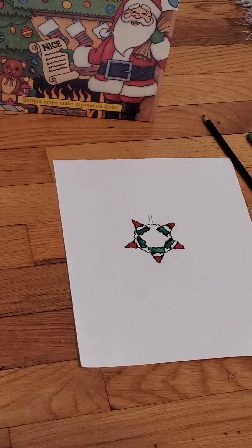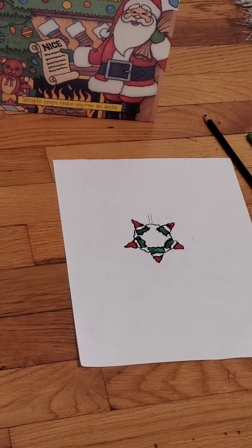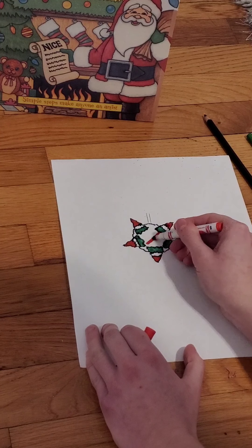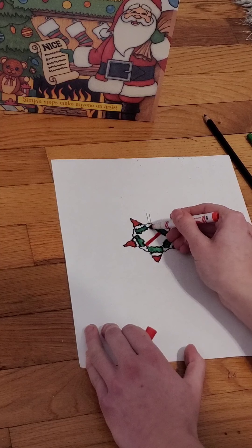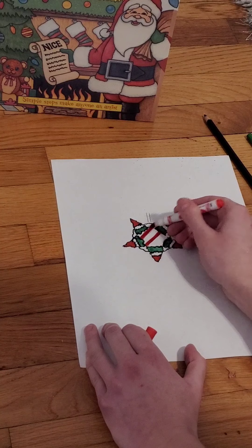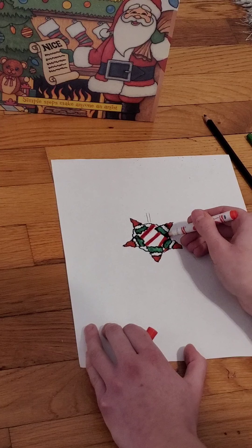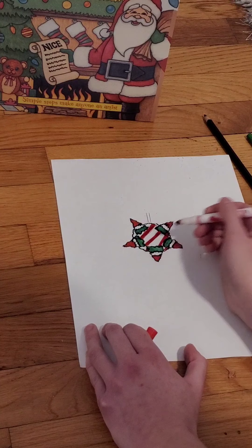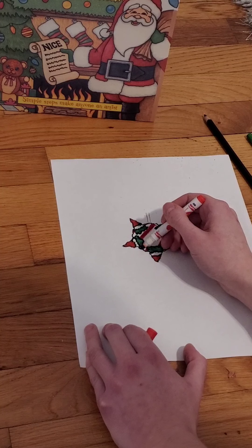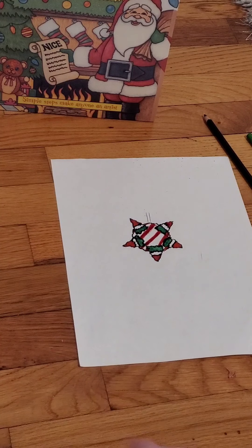Now I'm going to go in with the red and add a couple of lines. Some of the pictures I saw had lines, some had flowers, and a couple even had what looked like polka dots. Really, it looks like it's just a colorful, fun piñata. Adding a little bit more red in there for some color.